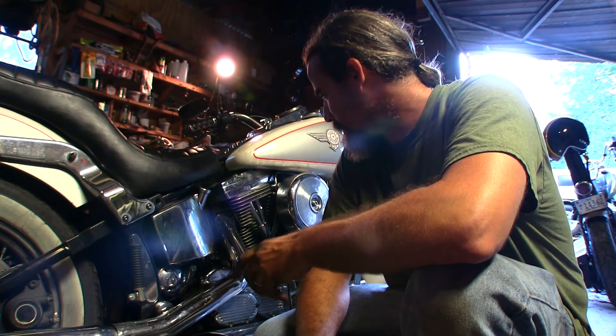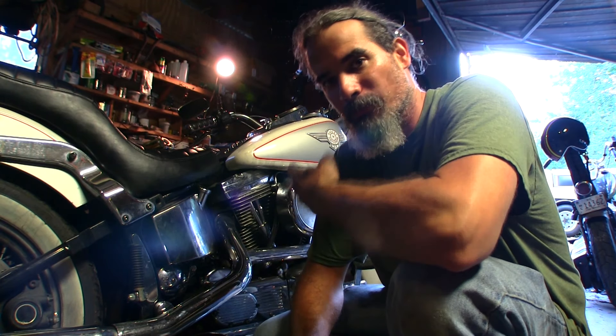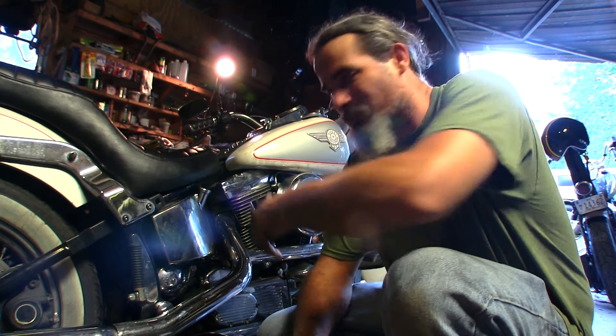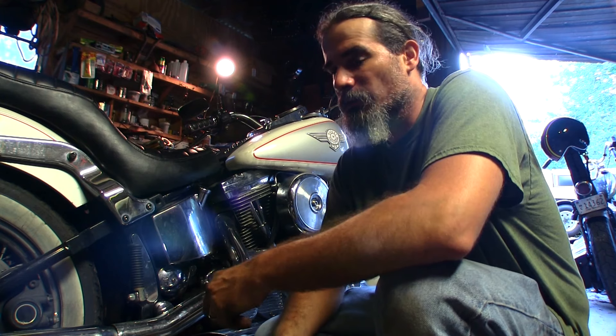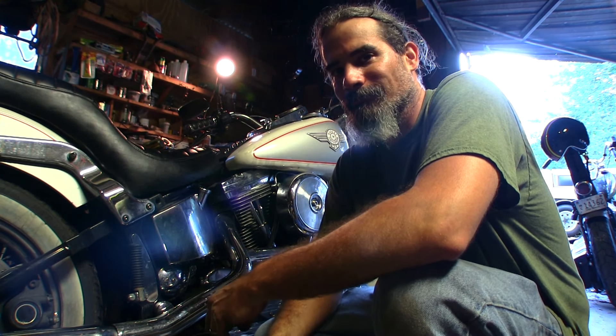I got the carburetor on after figuring out how to put a carburetor on a Big Twin Evo with the original equipment. Let's see if this thing is a pass or a fail.